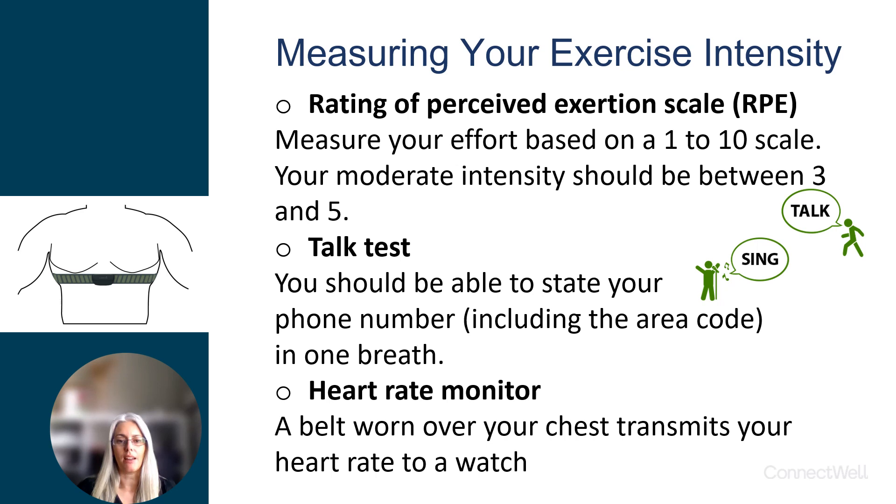The Rating of Perceived Exertion scale is very easy to use with a variety of activities. Simply ask yourself how you find your effort while doing the activity. It's important to rate a global effort, not only parts of your body that you feel are struggling. A 0 out of 10 would indicate very low effort, and a 10 out of 10 would indicate maximal effort that could only be sustained for maybe 10 to 30 seconds.